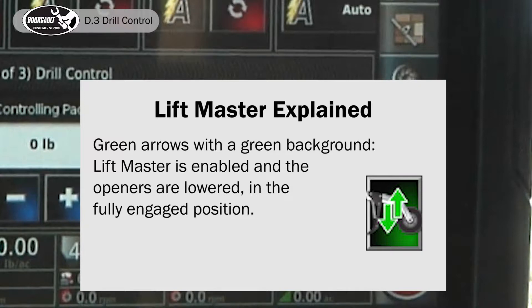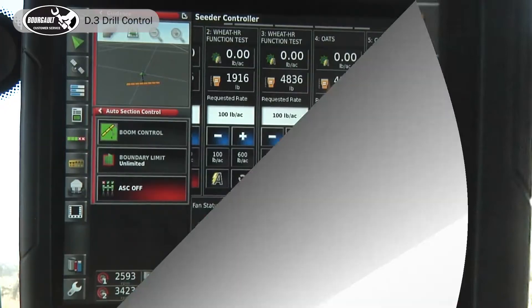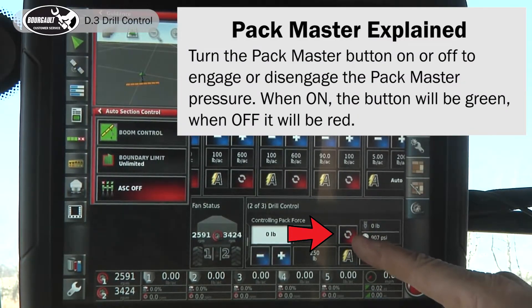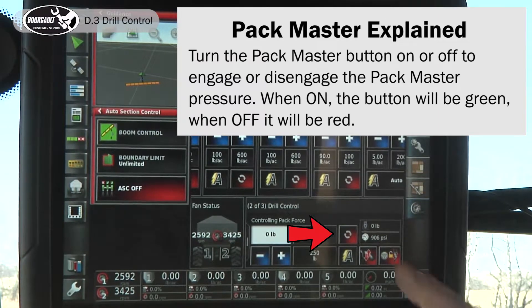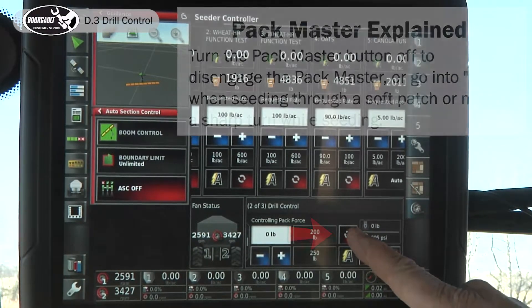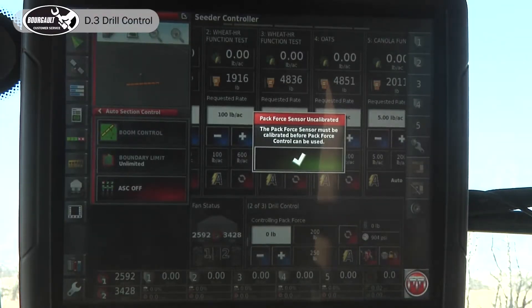Green arrows with a green background indicate that lift master is enabled and the openers are fully lowered or in the fully engaged position. This image shows our pack master on and off — when it's red we don't have any packing force, and when it's green we have packing force. You want to make it red when going through a low spot to release the downforce on your opener.